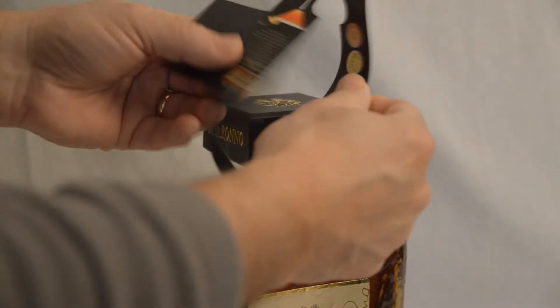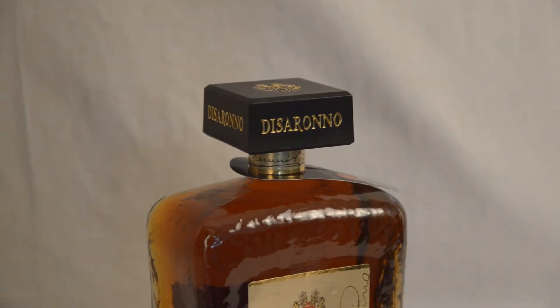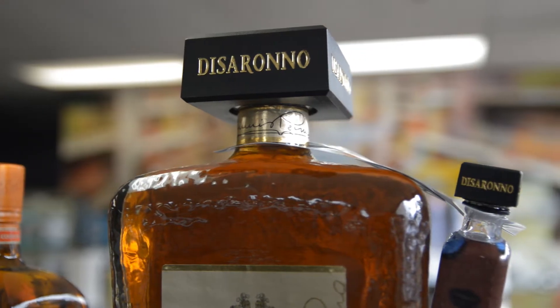First, the bottleneck hang tab needed to fit around the large square cap on the 1750 milliliter bottle. Second, it had to securely hang the 50 milliliter De Serrano wares Robert Cavalli sample.